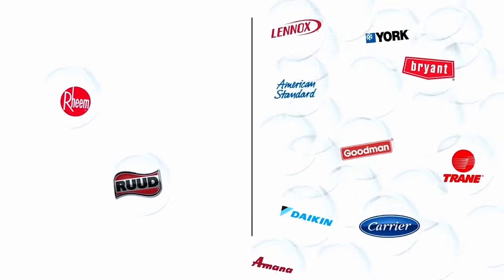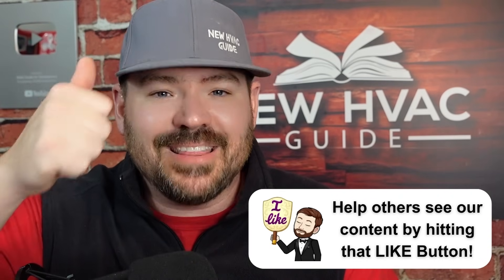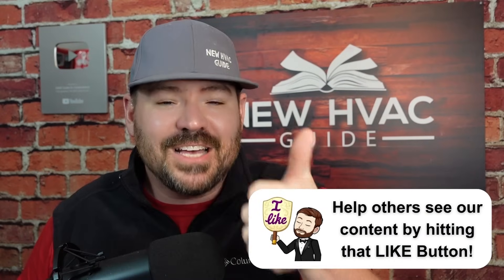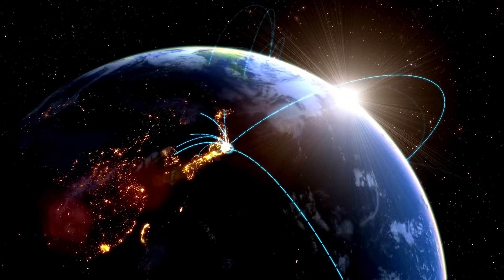The brand of system you have plays a big role, because not all brands do things the same. Years ago it was pretty simple: you had Rheem and Ruud on one side, and basically everyone else on the other. Rheem and Ruud energize in heating — you'd program it as B, landing that wire on the B terminal — and then everyone else was O, energizing in cooling to get the heat pump to blow cold. But today we see a lot more systems on the Rheem and Ruud side. Brands like Ameristar, Oxbox, Bosch, Hisense, and a number of others being imported are now in this category.